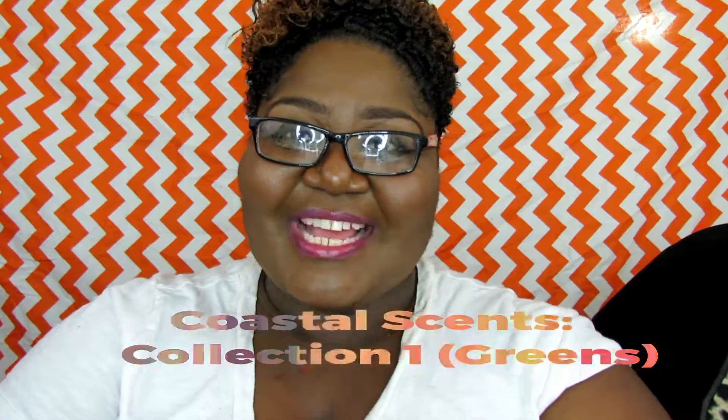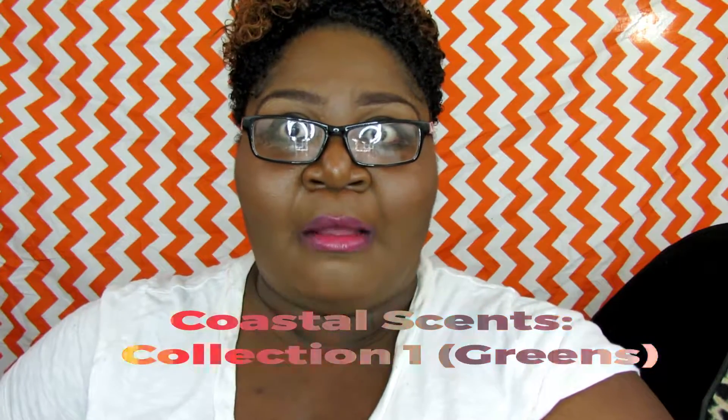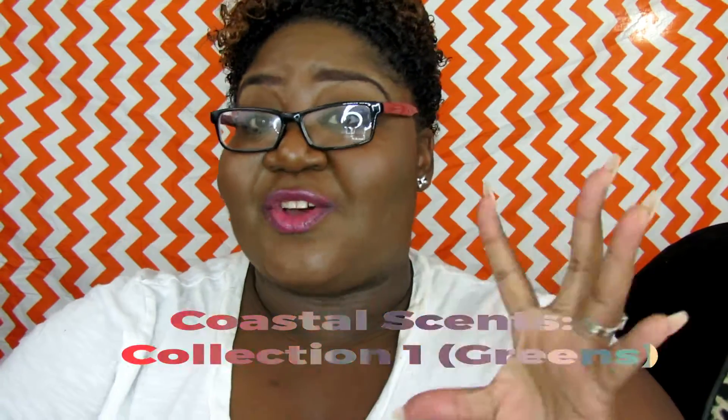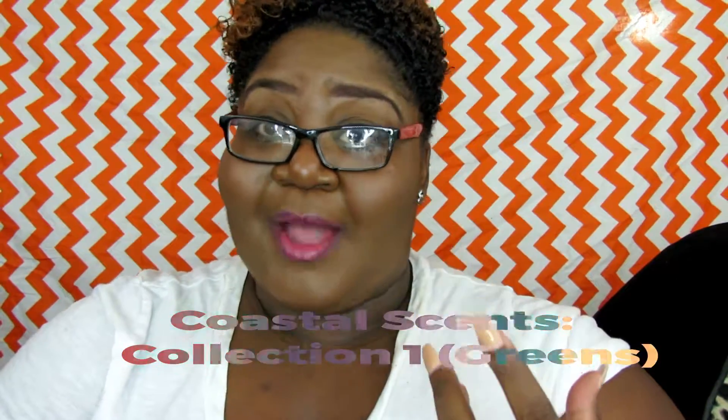What's up cuties, this is the girl miss cutie 1983 coming at you with another video. What I'm gonna be doing is actually starting a series — it's a Coastal Scents cosmetic series where I'm going to go through each and every eyeshadow I have, going by categories. It's gonna be a six-part series and this one is going to consist of my greens.